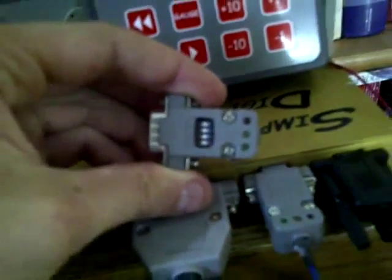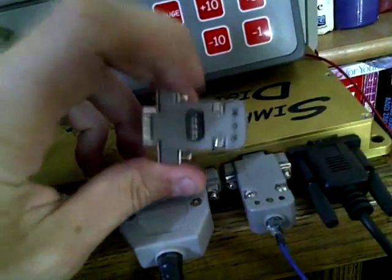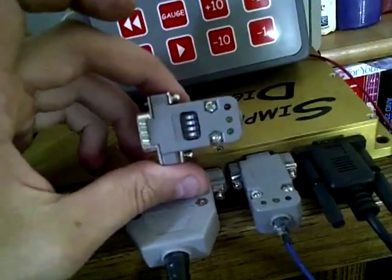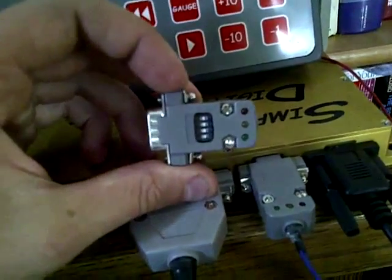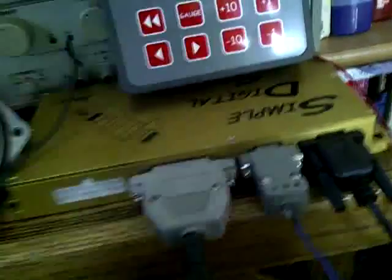I have another version of the converter here with a dip switch block so I can do multiple trigger patterns — just flip switches to configure it for GM 7x patterns, GM 58x, or Ford 36-minus-1. Different patterns, same converter.